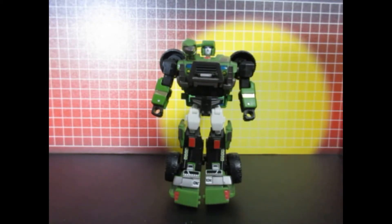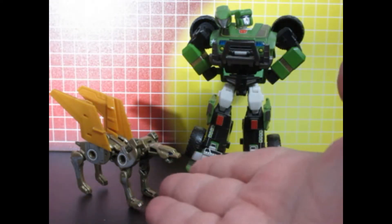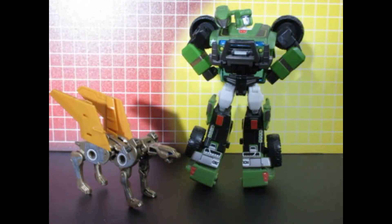That's it for him, for Hound. Thanks for watching. And just a quick follow-up: as you can see, I took that Ravage and made it into a Steeljaw. You can see it here. These wings are from the Fans Project Rodimus Prime trailer upgrade.